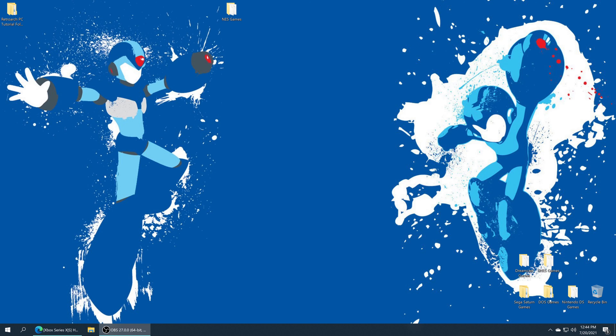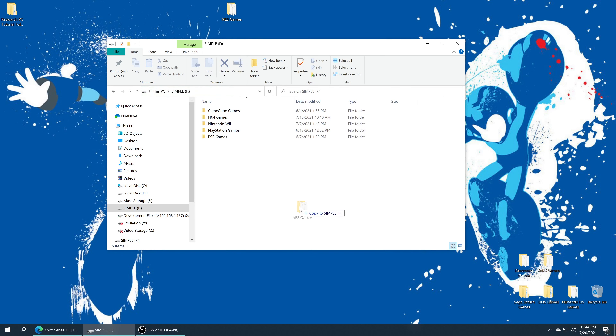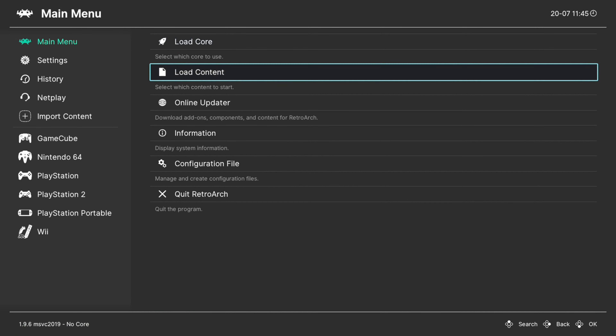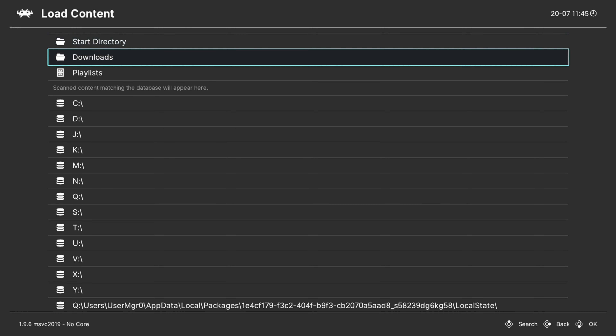Once you have your NES games sourced, all we need to do is add them to our Xbox. If you have a USB drive that you've been using on Xbox, you just need to open it up and drag your NES games in. Once those are placed, we're ready to begin playing. Just take your USB drive out of your computer and put it into the Xbox.